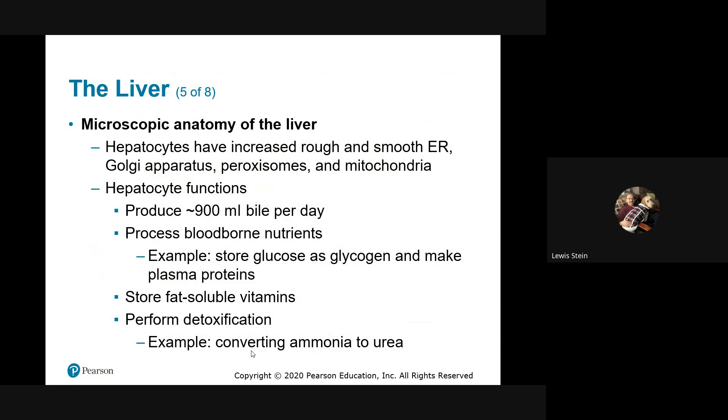We have a brilliant way of dealing with ammonia — we take two ammonia molecules and add them to one CO2, and we get urea: C=O with two NH2 groups. Two ammonias become one urea, which is about a hundred times less toxic and more water soluble. We ship it down to the kidney and expel it in urine. We're taking a naturally occurring waste product like carbon dioxide and using it for transport to minimize toxicity. The other nitrogenous waste comes from purines — adenine and guanine — which metabolize down to uric acid.